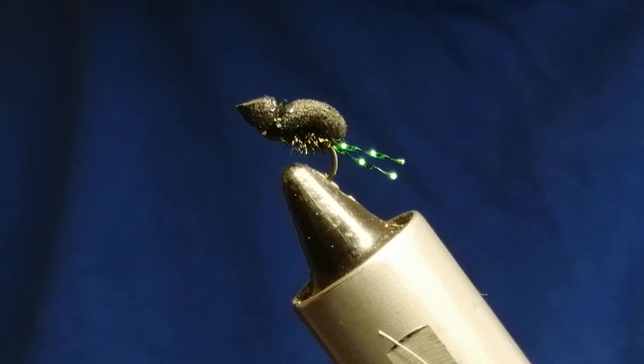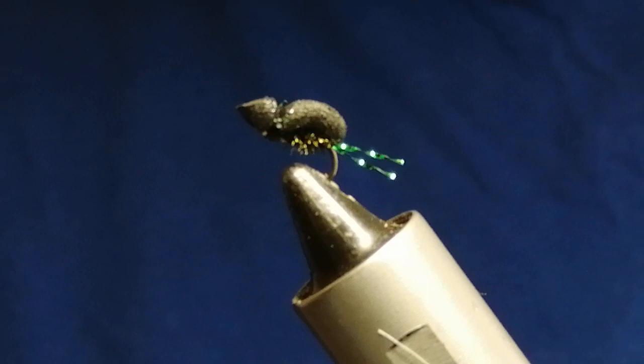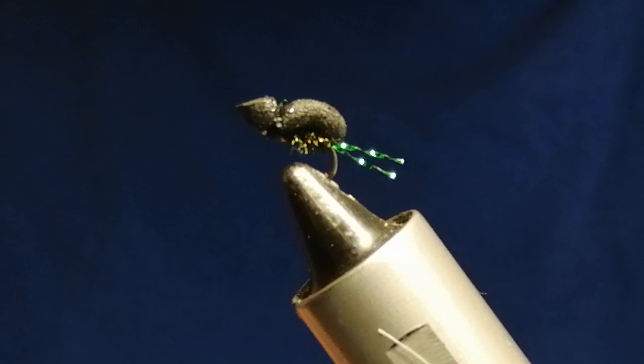Hi, welcome. Today's fly I'm going to do is a small black beetle with green legs — very simple fly. It fishes well from now right the way through to the back end of autumn when flies are getting blown onto the water. You fish it on its own or a team of two, gink it up, fish it on the top, fish take it off the top, or figure-of-eight it just under the surface and they smash into it.